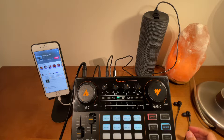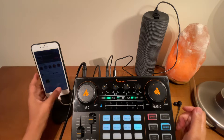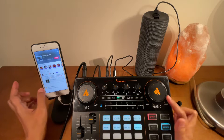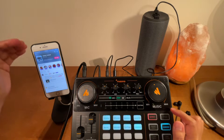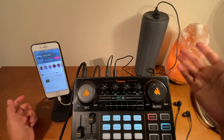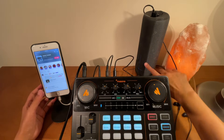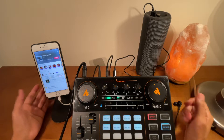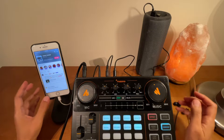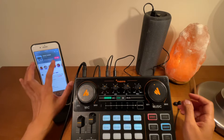Before you start your recording, make sure the record volume knob is up. The volume for your minus one — the music that comes from the device — you can control that from here and also from the device. If the speaker supports it, you can turn the volume up or down there too. You can control how loud the music is, and the microphone volume and reverb are controlled from here as well.